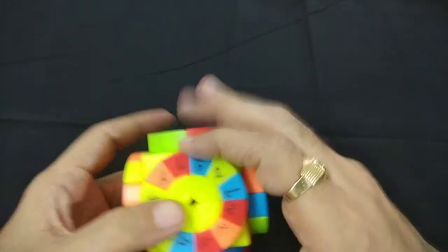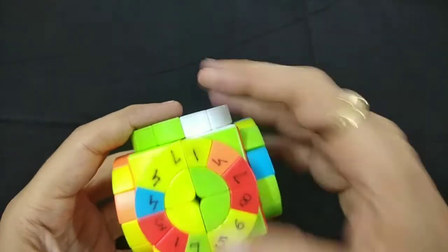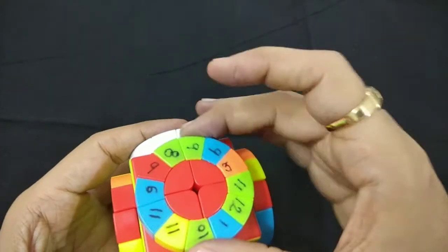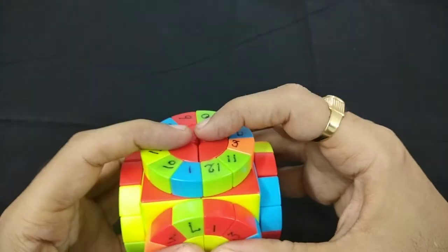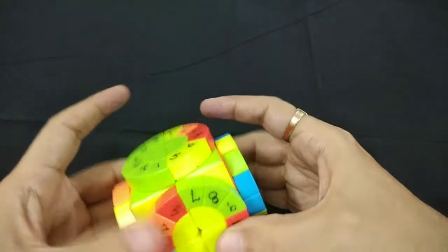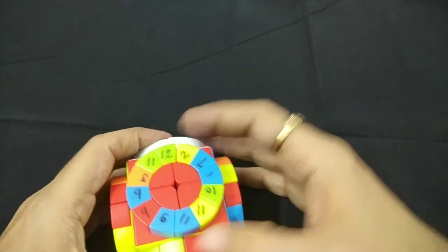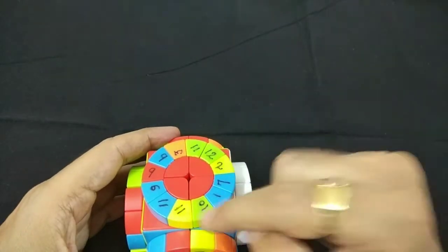Now 7, 8, 9. Seven is here, and 8, 9 is here. We'll first bring 7 into a different circle so that our green circle will not get disturbed. We have to merge 7 over here — done. Take this back. Now 7, 8, 9, 10, 11, 12. We'll use this circle to replace this.